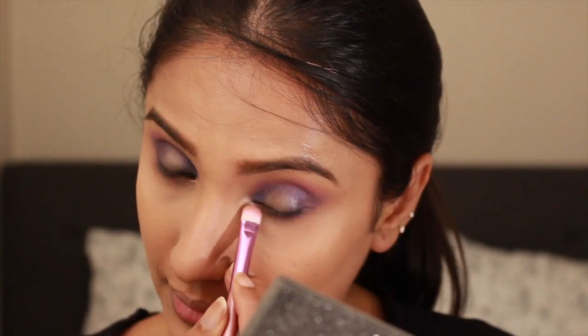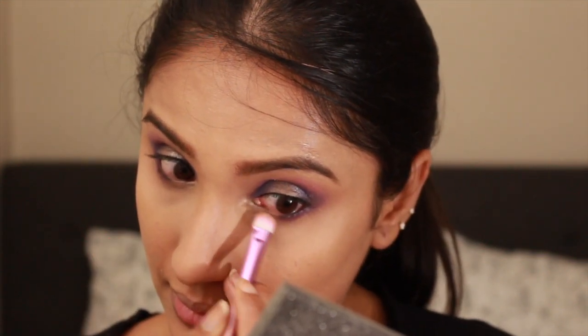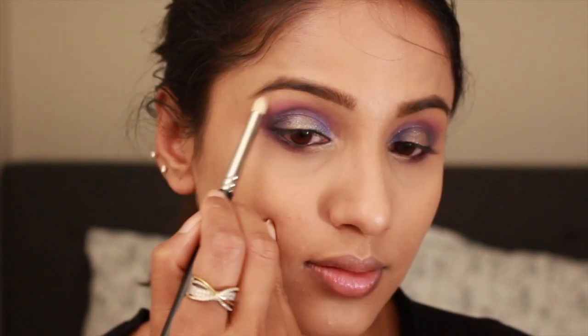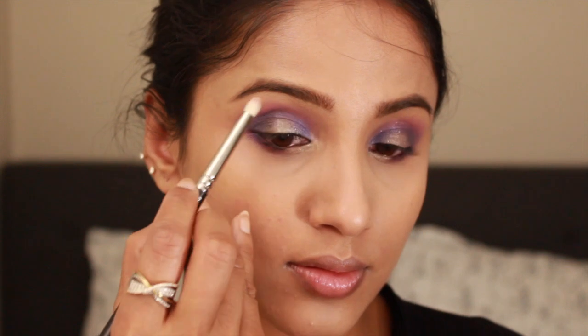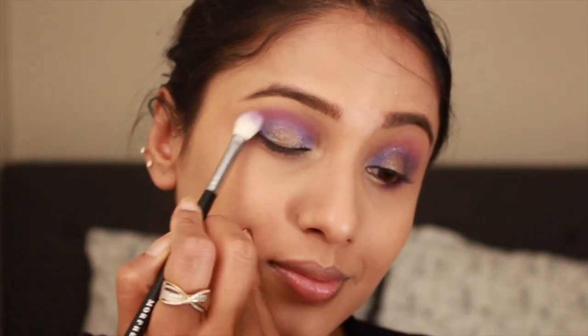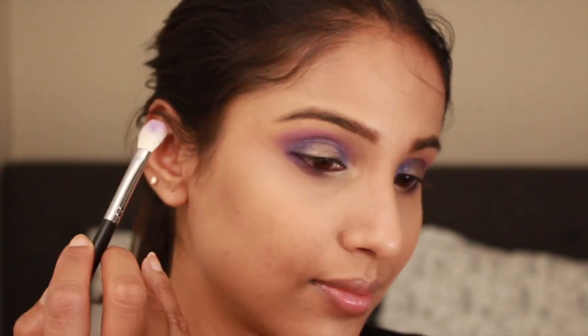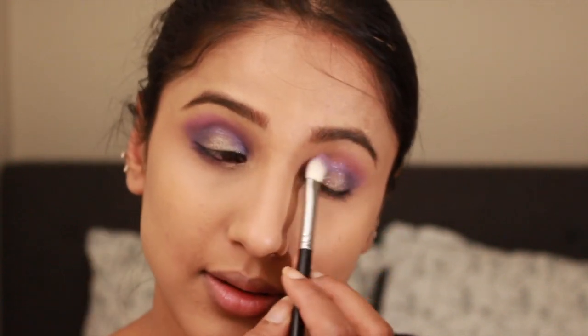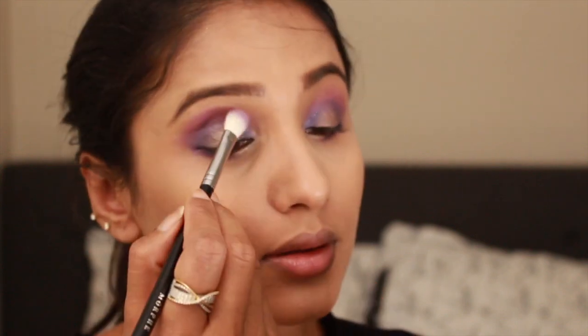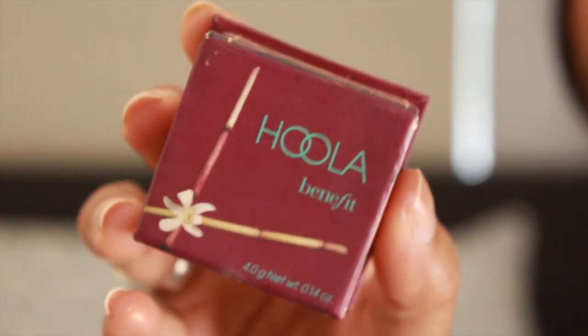Finally, I'm highlighting the inner corners of my eyes using the shade Giza, which is a pinky pearly shimmer shade, and then highlighting my brow bone as well. I'm finishing up the eye look by increasing the intensity of the purple color Makita one last time using my Morphe M433 brush.